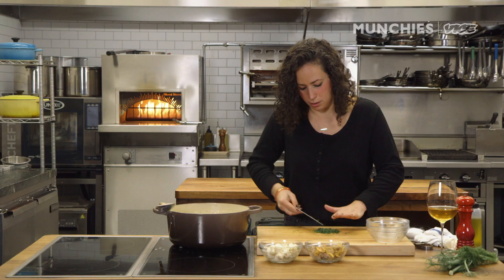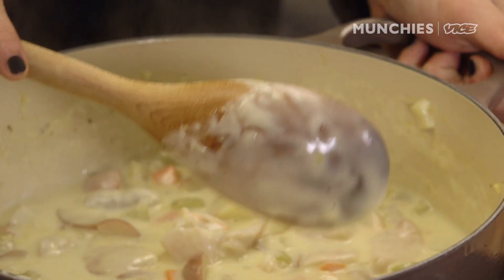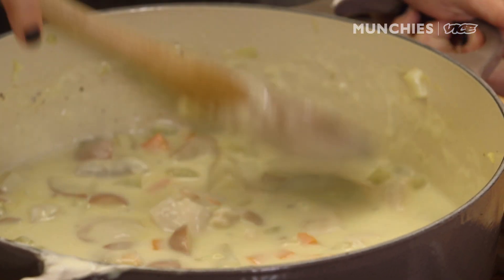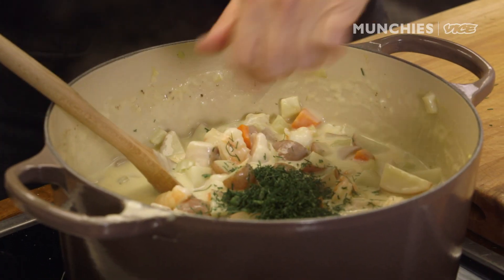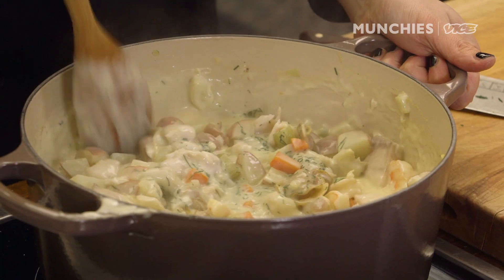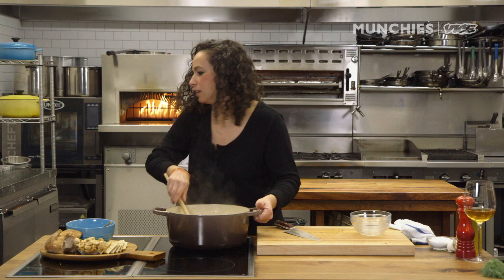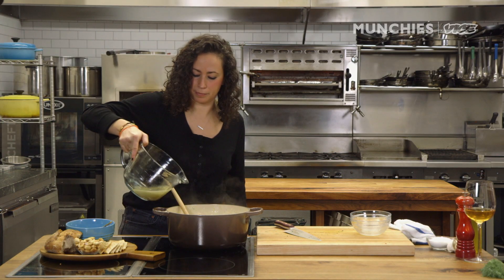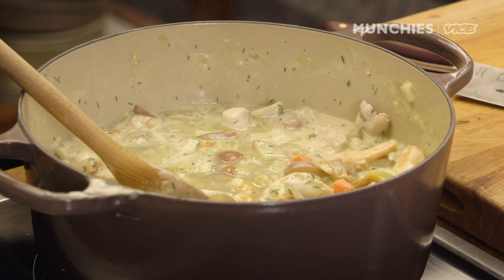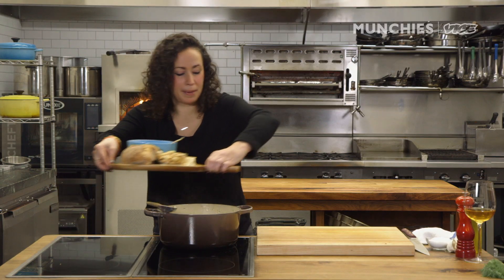Let me cut up some of these fennel fronds. If you don't like fennel, add some parsley instead. Look at it — it's so thick. You can see the shrimp is turning nice bright pink; it's almost done. Adding our fennel fronds, the crab, and the clams — this just takes a minute to warm through. Give it a taste and season it. I'm going to add a little bit more stock — I'd rather it be too thick than too thin. That's so good.